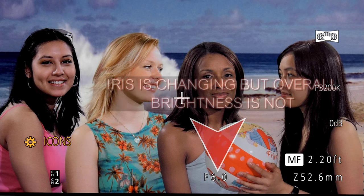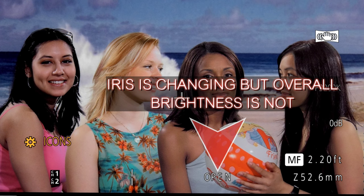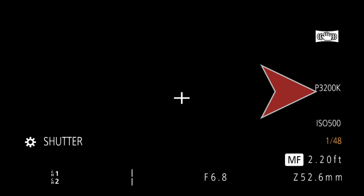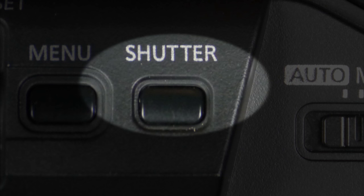Another issue you may run into is adjusting the exposure, iris, or gain, and the image isn't changing brightness — it seems like it's in automatic exposure, but you have the iris in manual. It could still be in auto exposure if the automatic shutter is engaged. When you look at the LCD screen, if you see the shutter speed displayed, the manual shutter is in place. If you don't see a shutter speed displayed, it's in automatic shutter and you have no idea what the shutter may be. My advice: always have that shutter speed displayed. Press the shutter button to bring it up, and that way you can avoid being in automatic shutter.